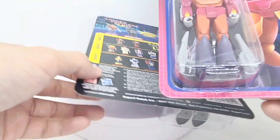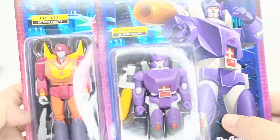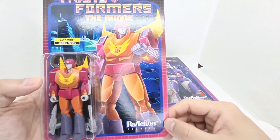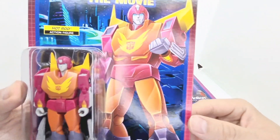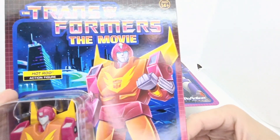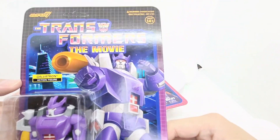The two figures which really interested me were the main two leaders of both sides. Before we open them, Super 7 have fantastic artwork on their packets and it is a shame to just rip it up. I don't really have a use for these and they're quite bulky, but yeah, this artwork is beautiful — it looks superb.